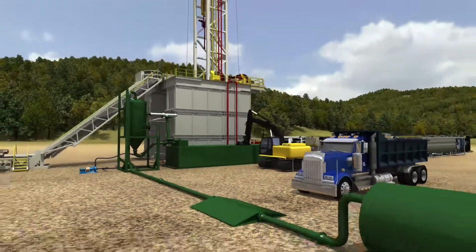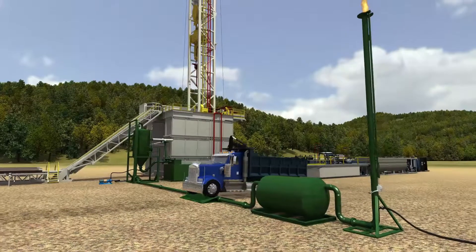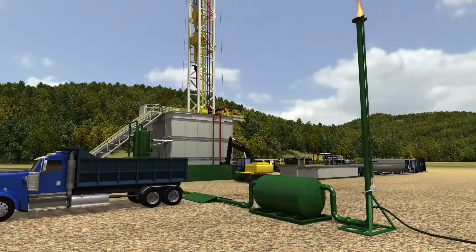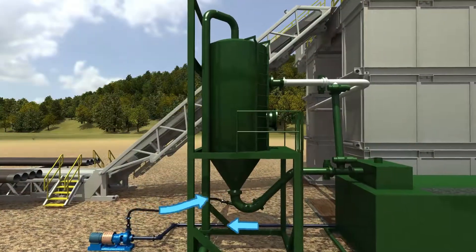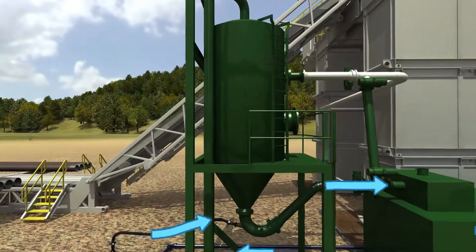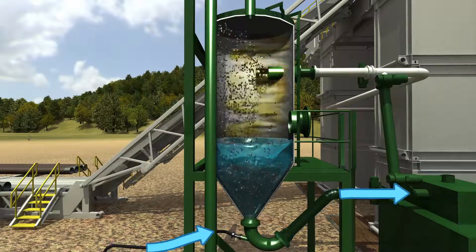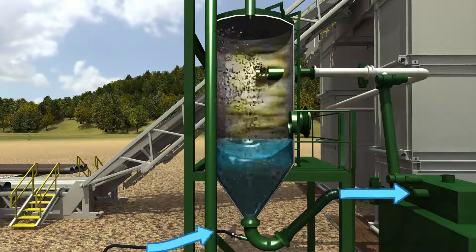Air and any associated gas from the wellbore is routed to the flare stack. The continuous water flow at the bottom of the separator to the half-round prevents any gas from traveling to shakers or backyard. This P-trap design also inhibits flow restrictions.